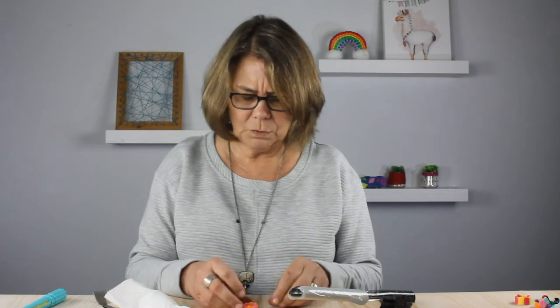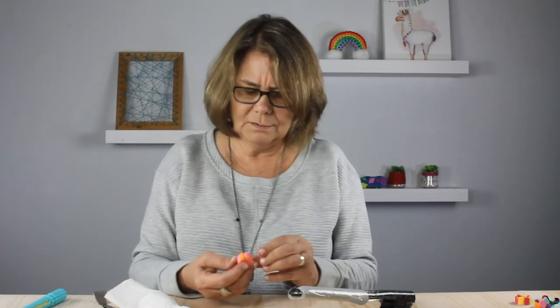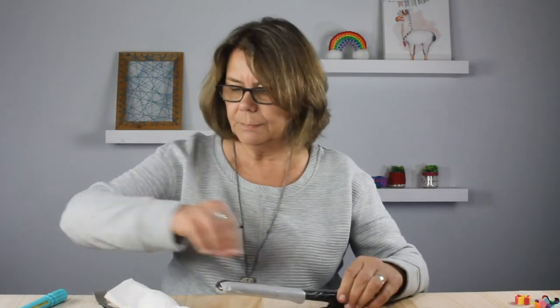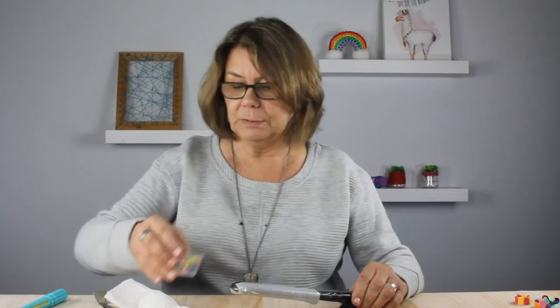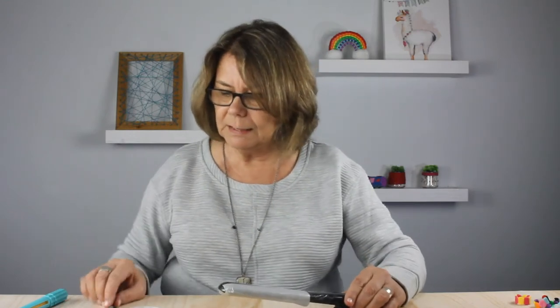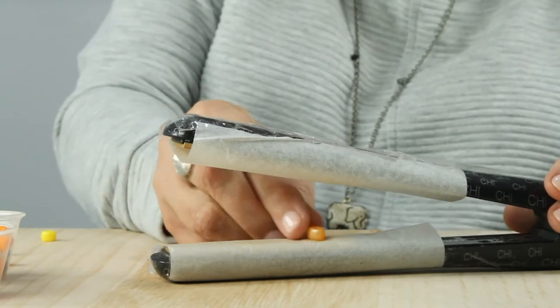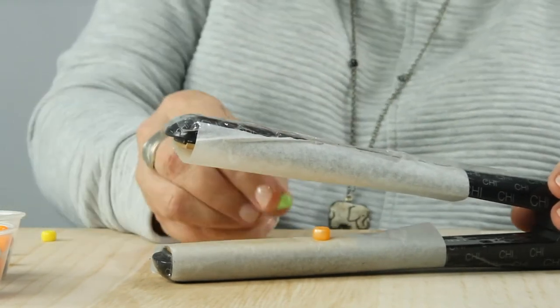So that's the look you get with alternating opaque beads. If I had been a little more careful, it might not have been a little cockeyed like it is. Let's try one more ring using these pearlescent pony beads — I think they're really pretty. I'm going to line up eight different colored pearlescent pony beads.